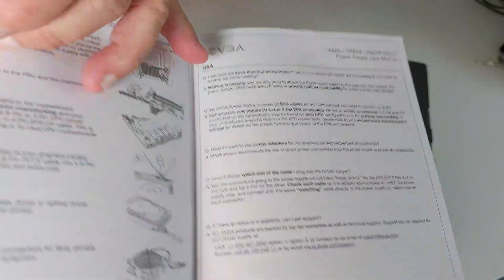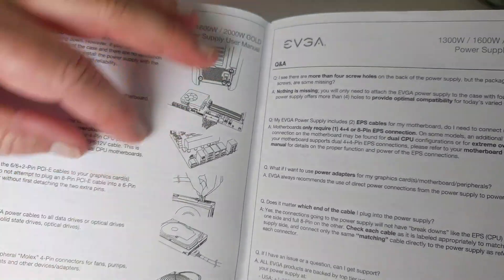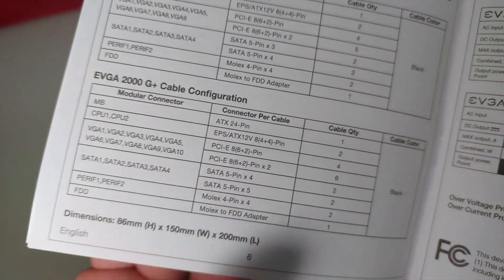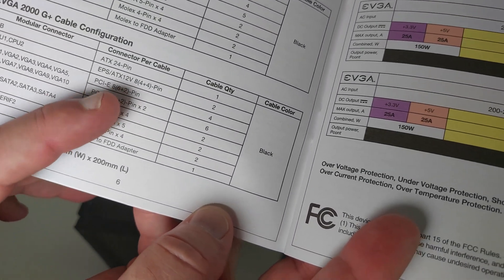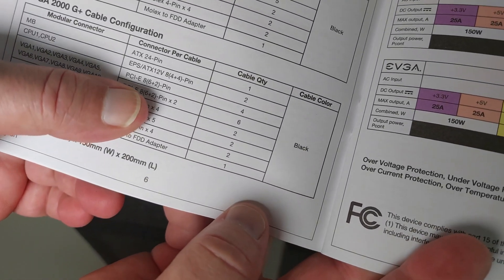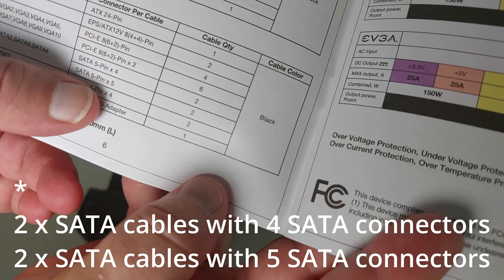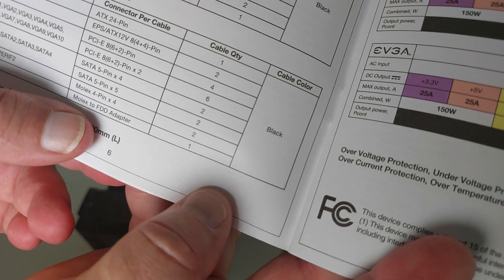There's a bit of legal stuff, nothing too interesting. There are fairly detailed instructions on how to plug it into your motherboard. There's a question and answer page with a breakdown of the cables: one ATX 24-pin connector, two EPS ATX 12-volt connectors for the CPU, four six-plus-two pin connectors, four more six-plus-two pin splitter cables, four SATA, another five SATA, four Molex, and a Molex-to-floppy disk drive adapter.